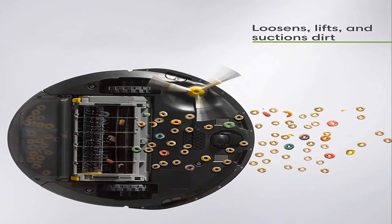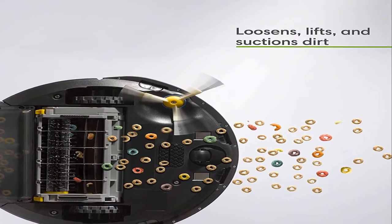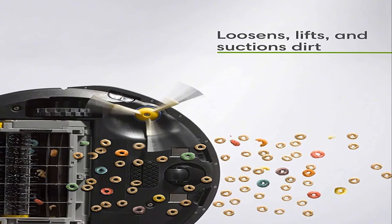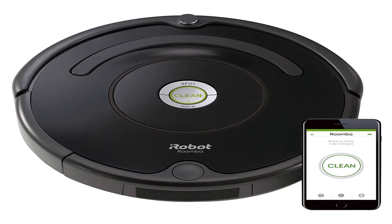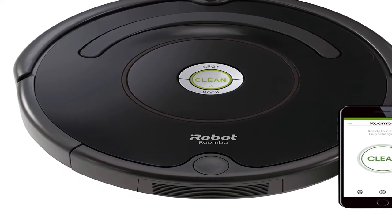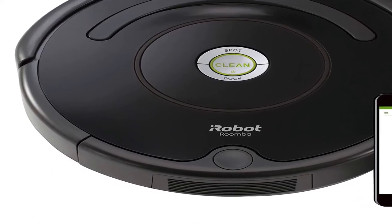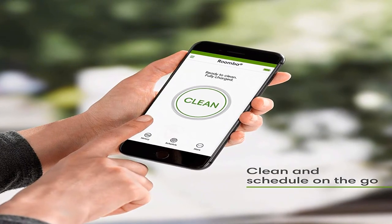Number 3. Style Name: Roomba 675. Connect to clean from anywhere with the Roomba 675 Robot Vacuum. The patented three-stage cleaning system is specially engineered to loosen, lift, and suction everything from small particles to large debris from carpets and hard floors. Just press clean or schedule Roomba on the go with the iRobot Home app. Product Information: Item Weight 6.77 pounds. Shipping Weight 11.45 pounds. Manufacturer: iRobot. Batteries: 1 Lithium-Polymer Battery required, included.